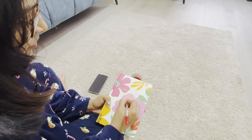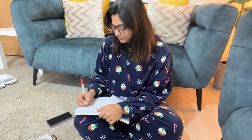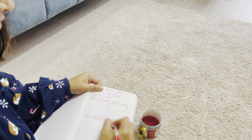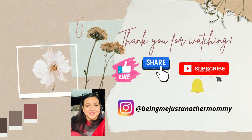I decided to sit down and start the day by writing down my new year goals. Hope you enjoyed watching the video. If you liked it, please like, comment, and subscribe to the channel. I will be back very soon with my next video. Till then, take care. Bye bye!